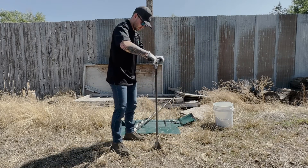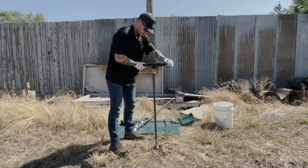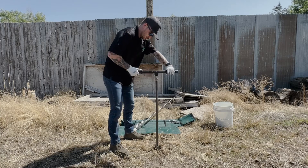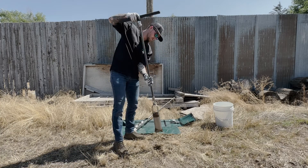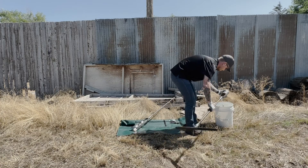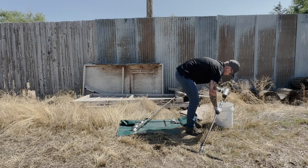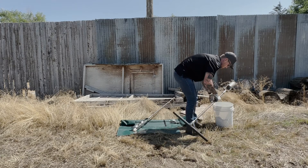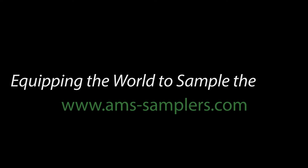For heavy, wet, or clay soils, the mud auger would have been the preferred choice. Mud augers feature two openings in the cylinder wall for easy emptying and widely spaced bits to facilitate the entry of sticky soils.